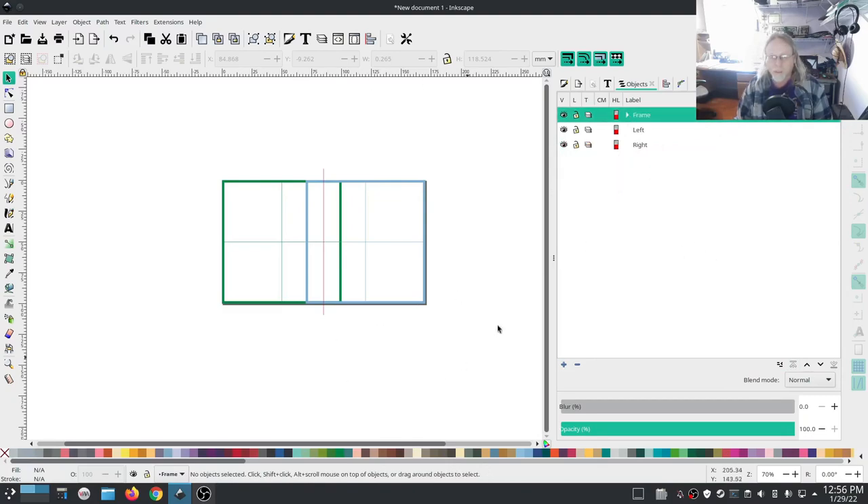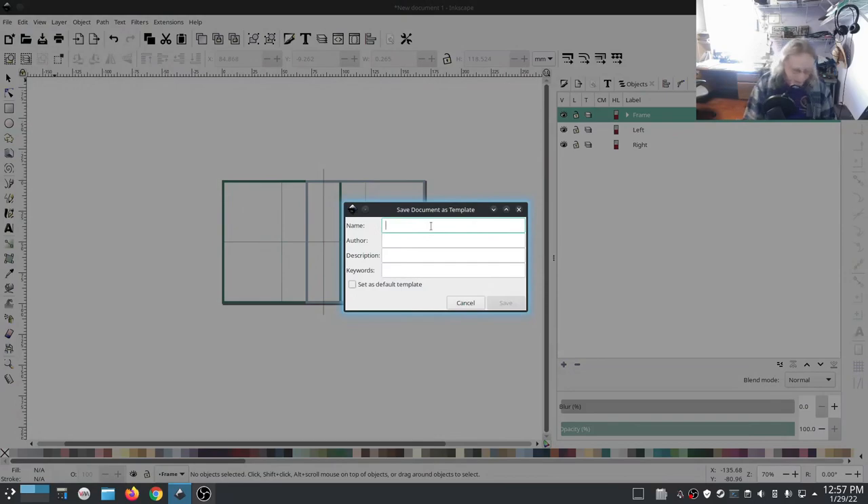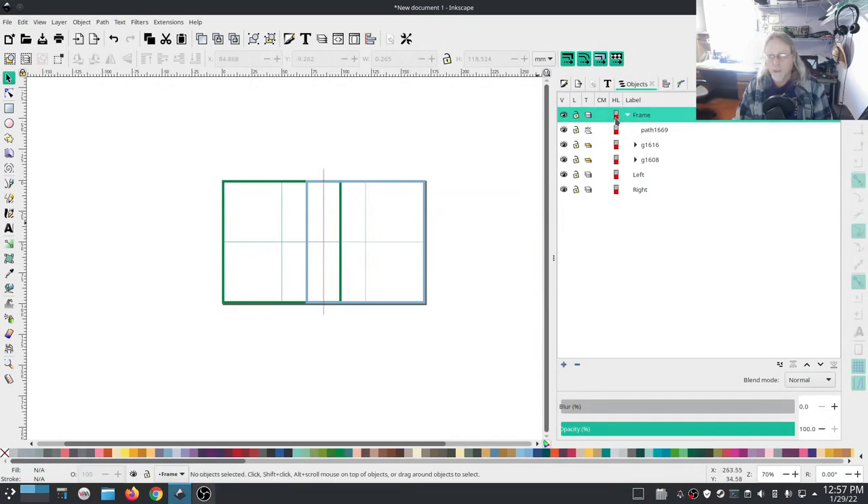Right-click and add a layer named 'Left,' then add another layer named 'Right.' Uncollapse the Frame and move it to the top — we want that frame on top so that when we do our printouts, which is a very important part of this process, we can see our crosshairs. To save this as a template, go to File > Save Template. Name it 'multi hoop 10x17,' add 'multi hoop' as a keyword, and save.